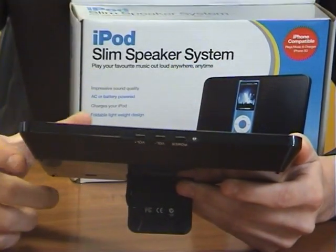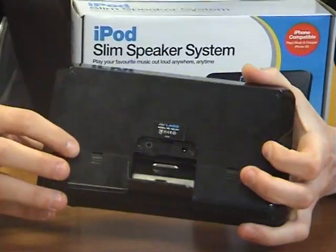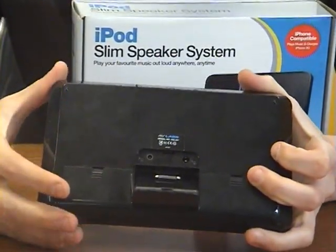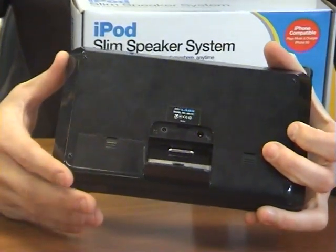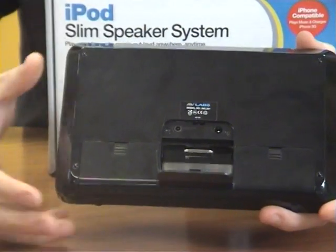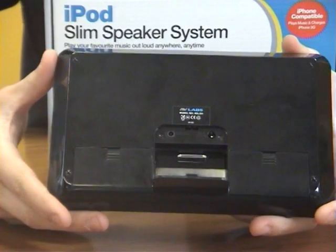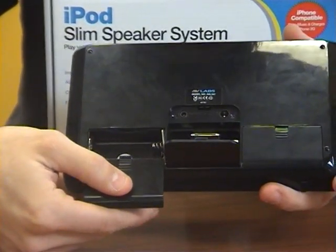You've got your three buttons there — your power and your volume. The unit also comes with an auxiliary input, which means you can connect other devices to it, not just iPods. The unit itself is powered by a 5 volt DC adapter, but if you haven't got a power outlet close by, you can just power it off four AA batteries.